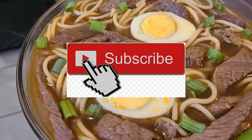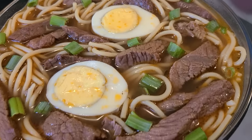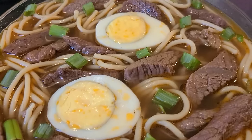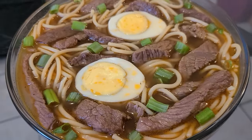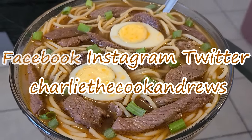If you like my channel, hit the subscribe button. Hit the bell button if you want to be notified of my videos. I have an official website for all of my recipes including this delicious homemade New Orleans beef yakameen — go to www.charliecookandrews.com. You can also find me on Facebook, Instagram, and on Twitter under the name Charlie the Cook Andrews.